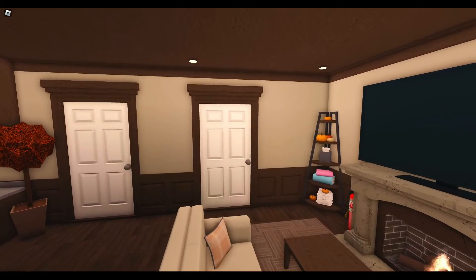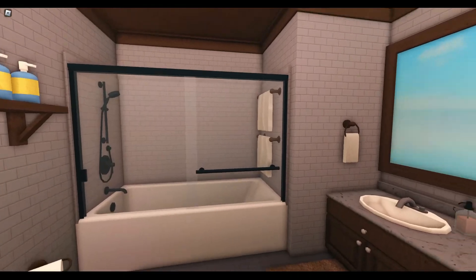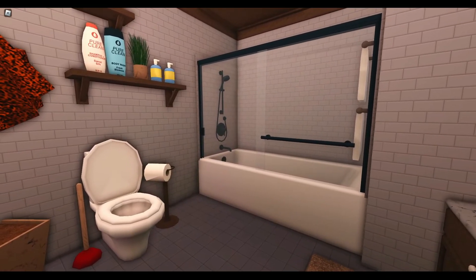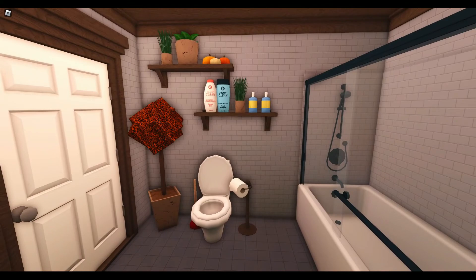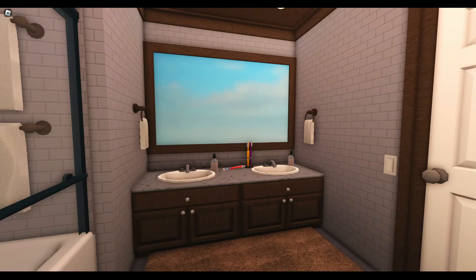If we head through this door, we'll find ourselves in the bathroom. I love the new tub and shower combos - for so many years we've had to use build hacks to pull one of these off, and now it's so simple. We have our toilet with some shelves for storage above it, and our sink area with a huge mirror so that you can get ready.